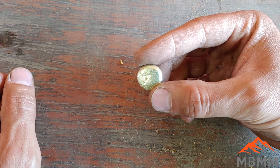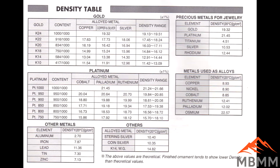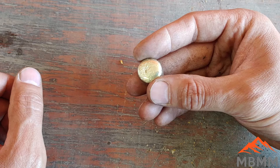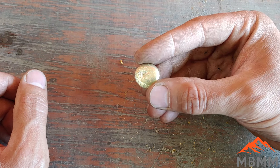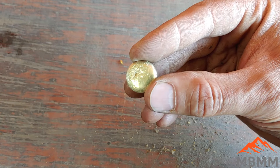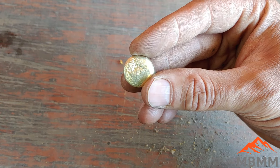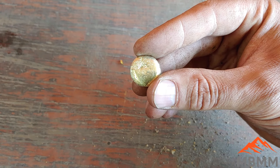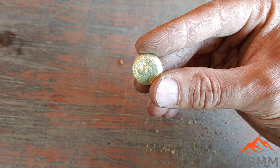After doing our math, we can check a chart online that tells us the carat of gold by density. This turns out to be somewhere in the neighborhood of 16 carat, which is right around two-thirds gold by weight. It might be hard to tell in the video, but the thing actually does have a little bit of yellow tint to it. My guess was going to be somewhere between 60 and 70% gold. Now let's take our bead and get it zapped with our XRF gun to get a percent gold and silver by weight.